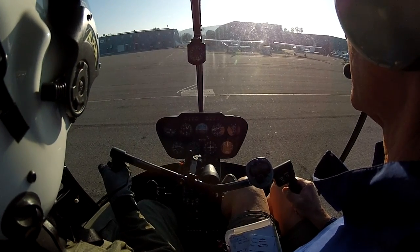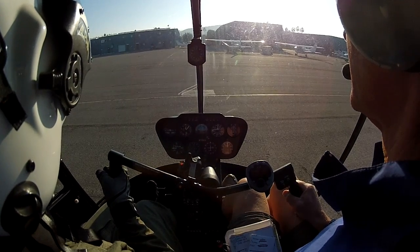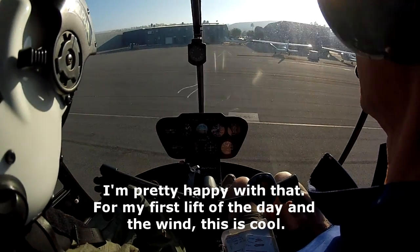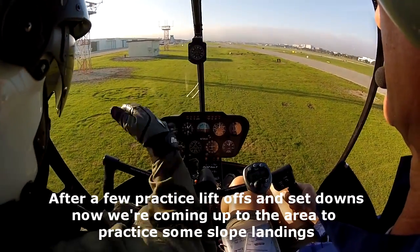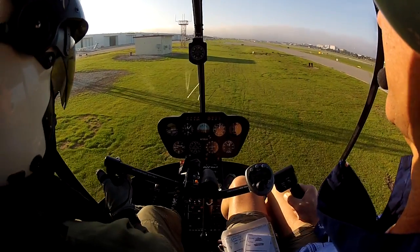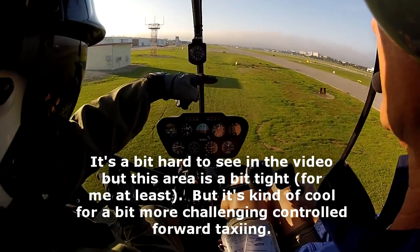I think it's too much forward. Now remember, we're deploying from the right side, so you probably need a right cyclic input. Oh, nice. Okay, so wind is strong. Be careful with the pedal control. Make 180 degrees down to the left. Go straight. Here is the flat surface, so we don't want to make a hover taxi over the slope. The right side has a slope and the left side has a slope. So you want me to go straight forward. Yes, straight forward as well.